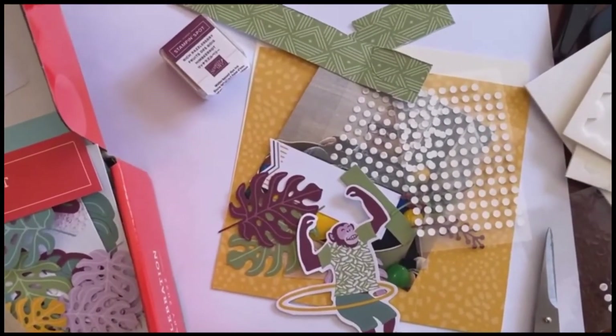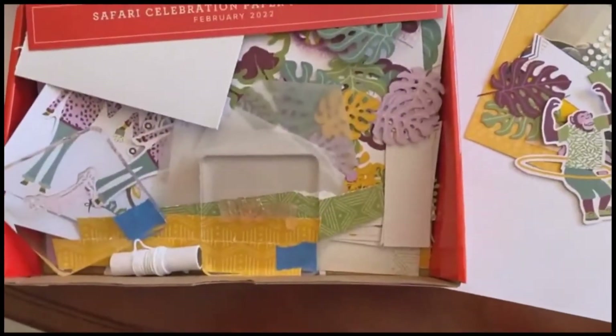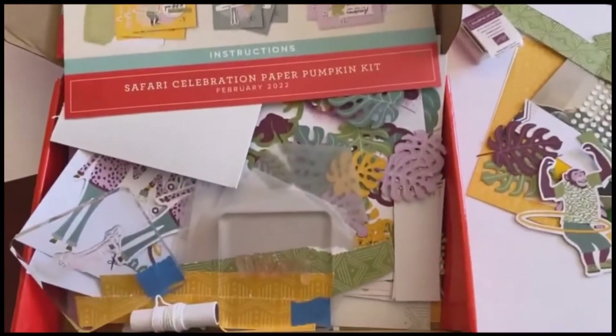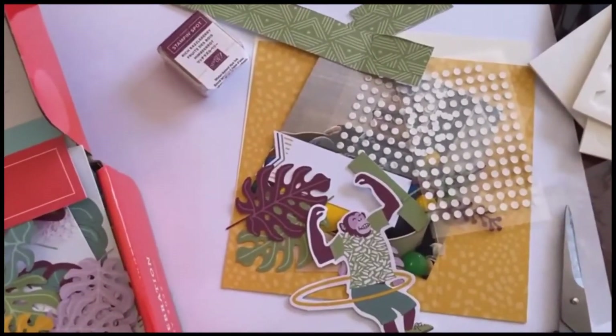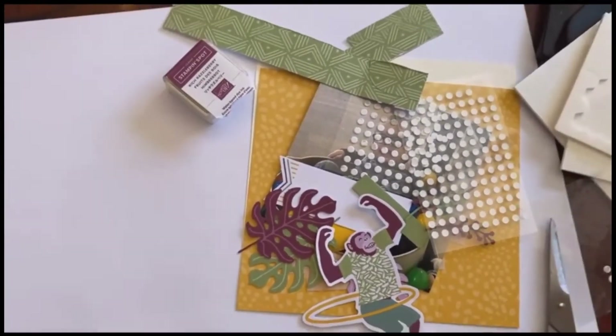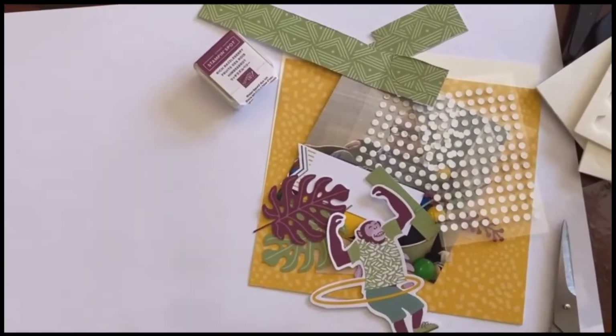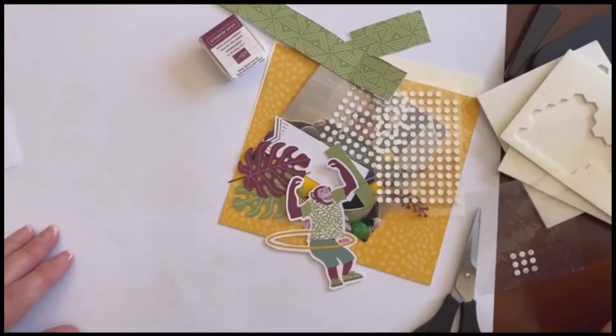Here's the Paper Pumpkin kit and we're just using pieces from here. We're going to go so old school that Zoe is going to hold this for us right here.